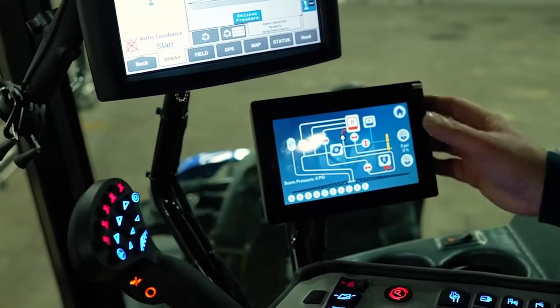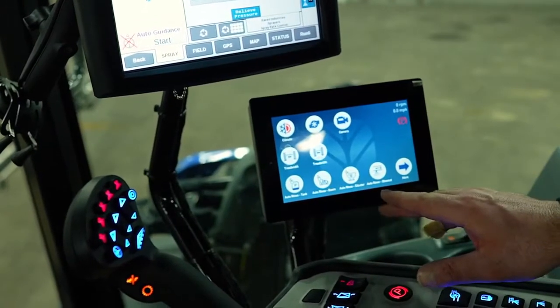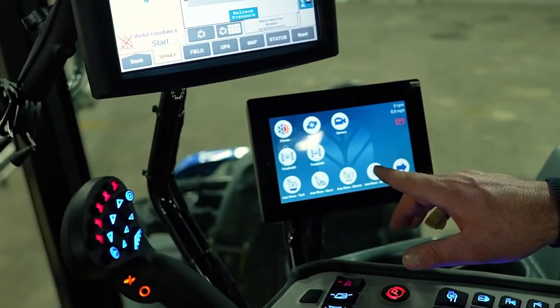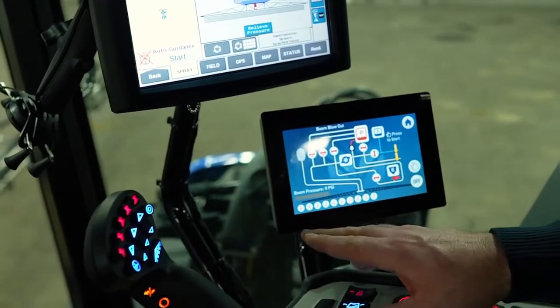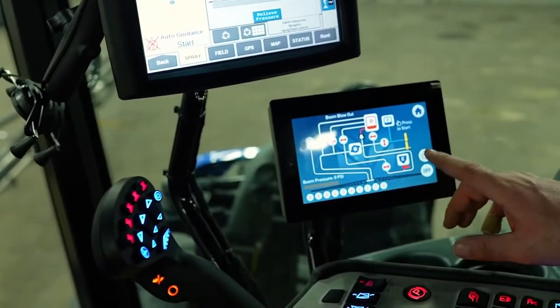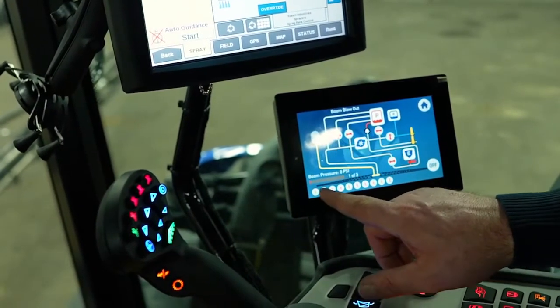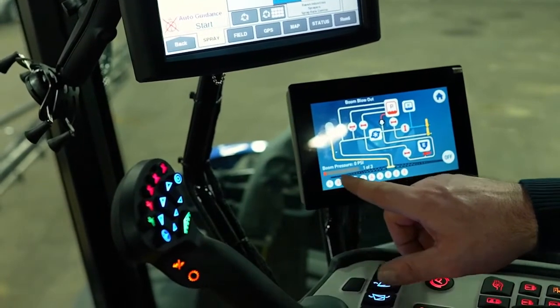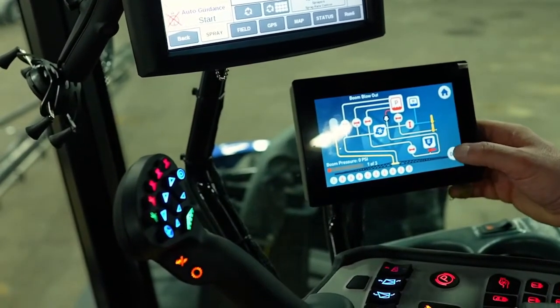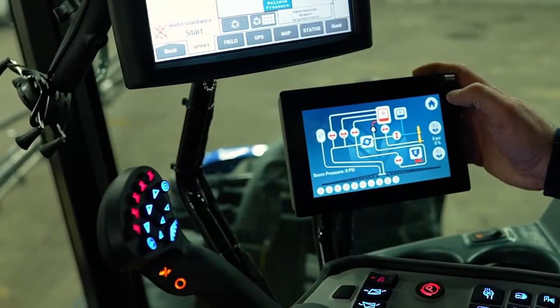Back to the home screen, I can rinse out the inductor from here — the same thing is going to happen. I can also do a boom blowout, which is exactly the same process. When I do the boom blowout it's going to blow out section one, then section two, then section three as the progress bar goes across. That's how simple it is to rinse out the sprayer from inside the cab.